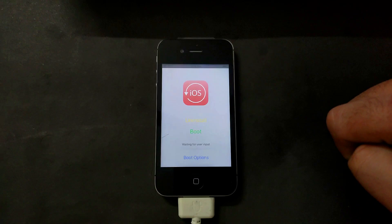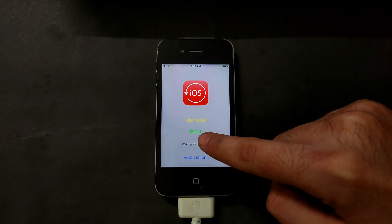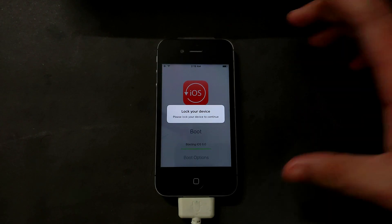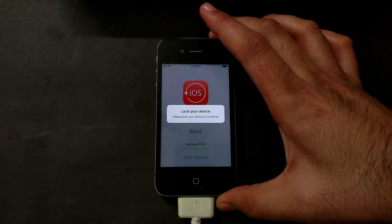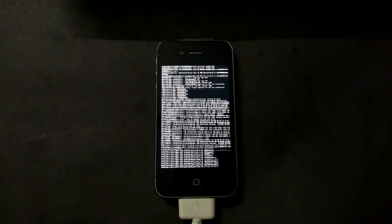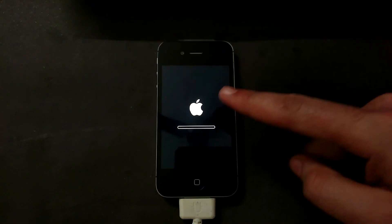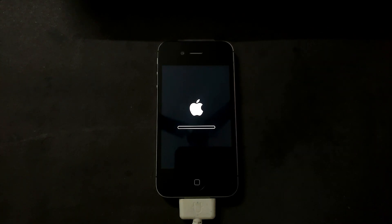Now we need to re-jailbreak one last time as the device is still in an unjailbroken state. Open the Phoenix app and re-jailbreak. Once done, go to the CoolBooter tweak again, click Boot, lock your device, and this time it will load iOS 6. You can see the logo has changed and it will load the secondary iOS version you dual booted.